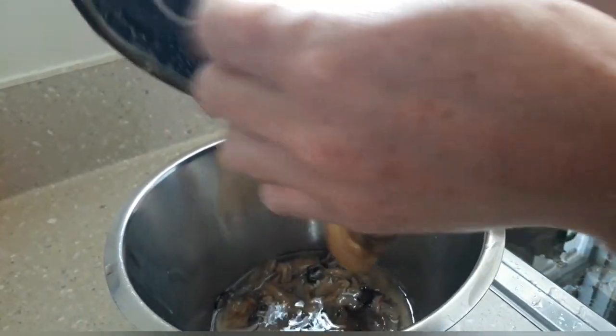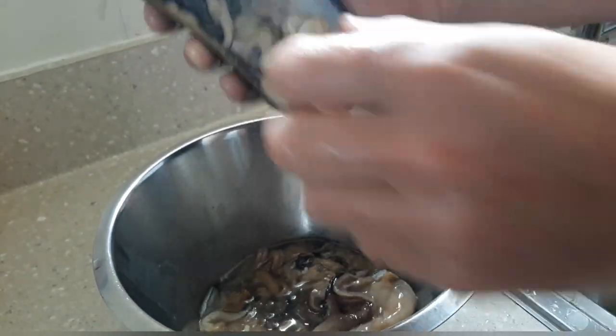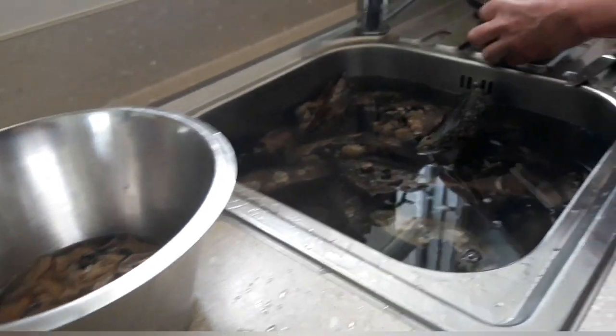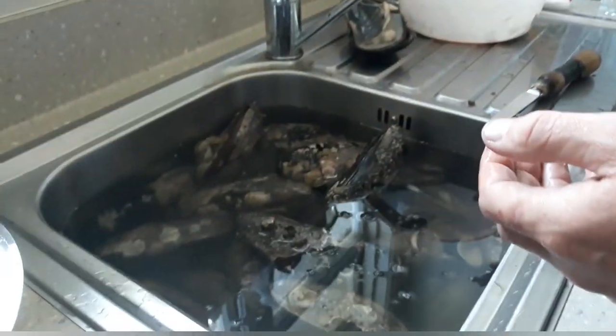Those tendons are going to be really, really chewy — they're okay cooked as a whole mussel, but that's the end product. Chuck them through the mixer, I'll show you the rest soon. Beautiful.